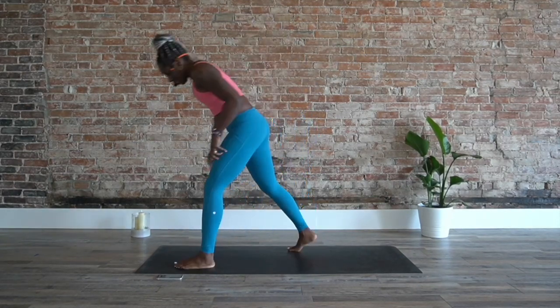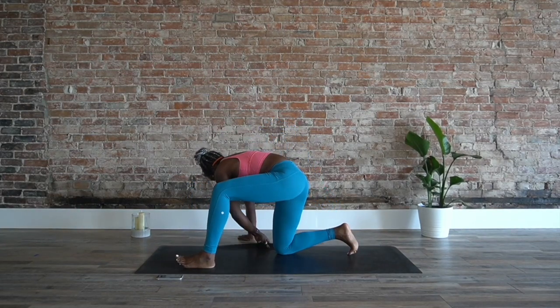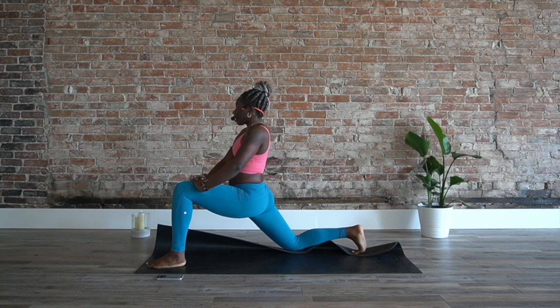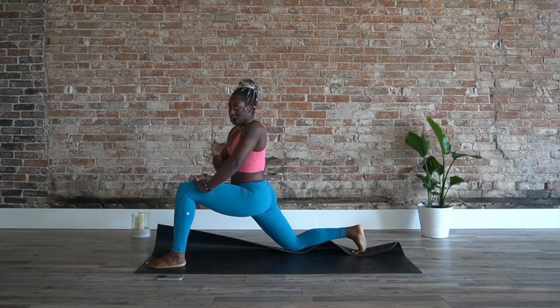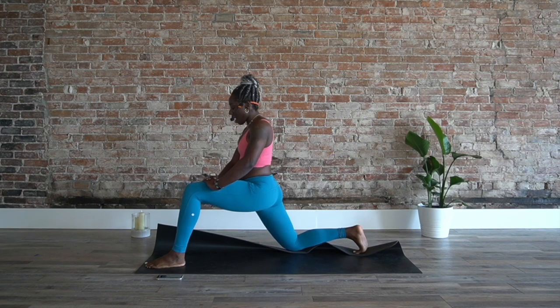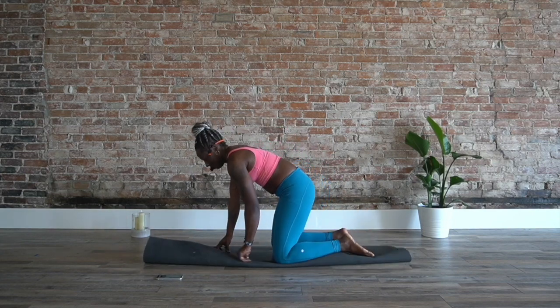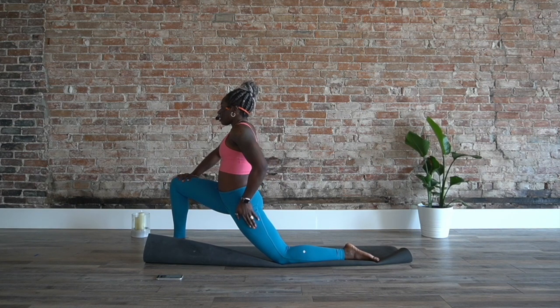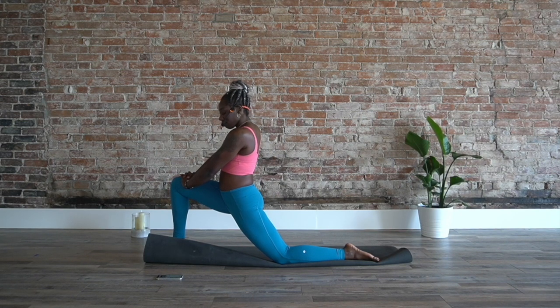Now we're going to come into low lunge. You might need to fold one side of the mat back. We're going to take a 30-second hold here, starting now. I know you can hear me breathing, which means you're breathing, so it's great. Let the inhale and exhale come out. Don't hold the breath, don't hold back. Five more seconds on this side — three, two, and one. Switch it up. Take a little break and tuck it in. Squeeze a little bit more through the hips. We've got five seconds on this side — we're halfway.